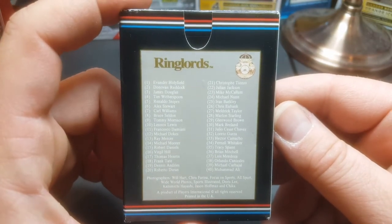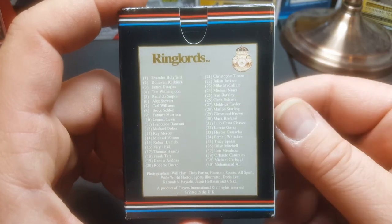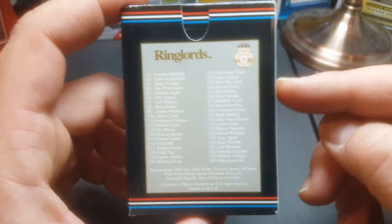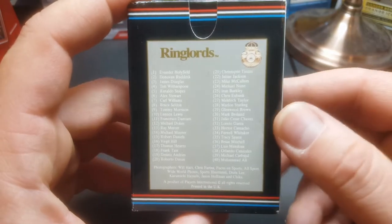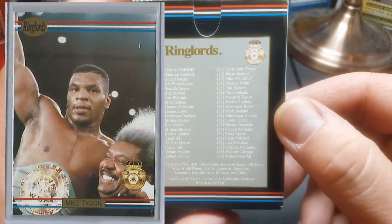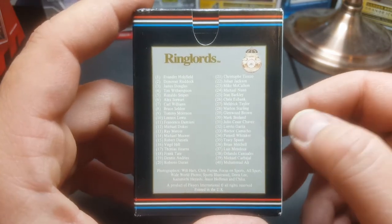They both have a really good set. Mike Tyson does have a card in this set, but it was a sample or a promo and it was actually never made into the set. I'll show you guys a picture of that. That card goes for really strong money, and surprisingly this is another one of those sets that you can pick up for relatively cheap.